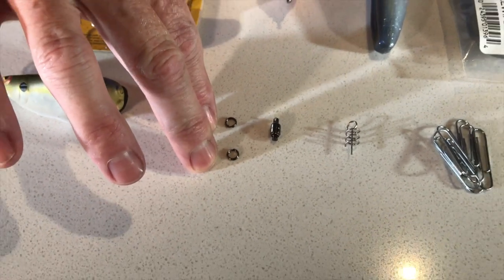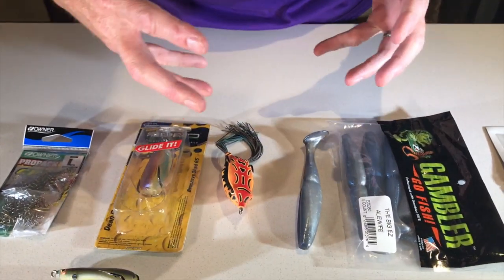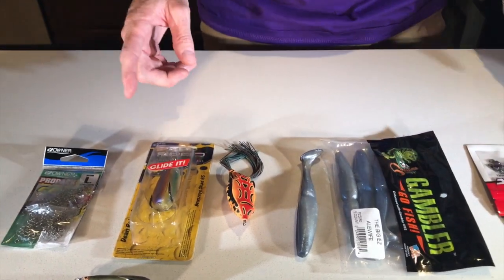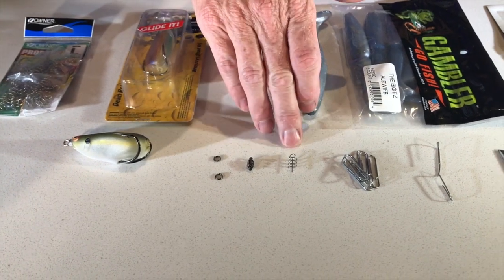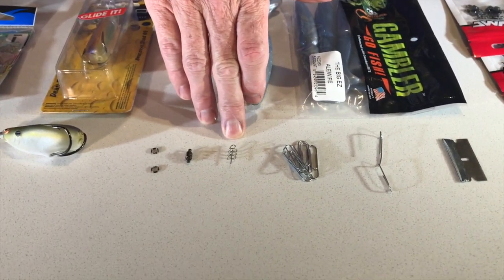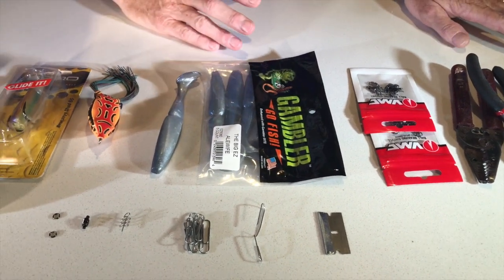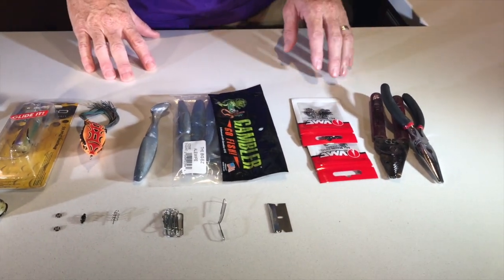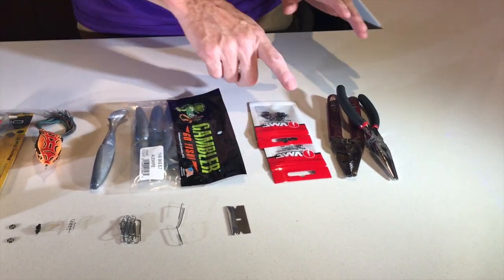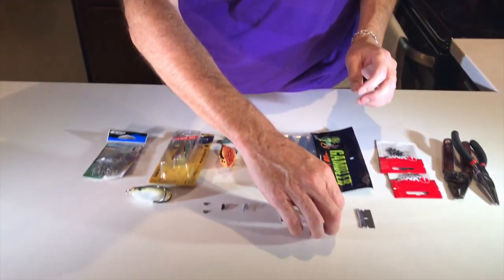Next you need a good ball bearing swivel. I've taken the split rings out because I want the shortest possible profile back here — I don't want anything too clunky or sticking too far back. Then I've taken one of the centering pin springs out. You're also gonna want a paper clip and a swim bait for your trailer. I've tested various swim baits and the one that works best — giving you the most plopping sound — is the Gambler swim bait. You'll also need a razor blade to cut the swim bait.